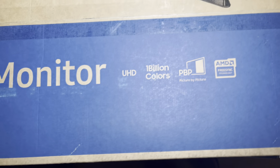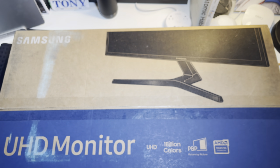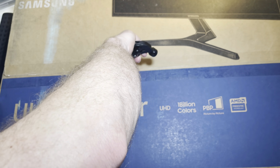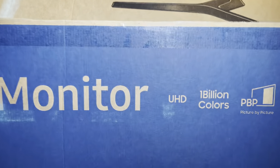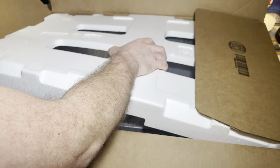Without further ado, let me grab the box. It did take a little bit to get here, but this is the new 4K monitor I got. Let me go ahead and cut this open with my little handy dandy tool here. There it goes — you don't want to cut too far on these boxes. Luckily it does have protective styrofoam, so that's nice. This box is humongous — it takes up like three-fourths of my desk.